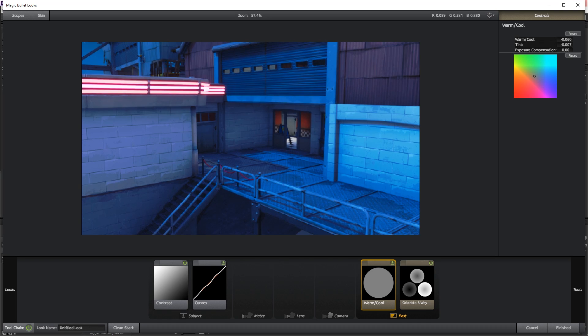Now go to Warm/Cool. I only recommend going left or right — not up or down, because those directions introduce colors that aren't very useful. Going left gives you warmer orange tones, going right gives cooler blue tones. This clip is already really blue, but we haven't hit Colorista Three-Way yet, so let's add a little blue tone here — it'll look much better once we finish that last effect.